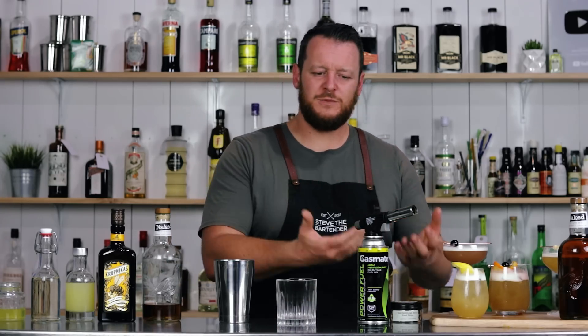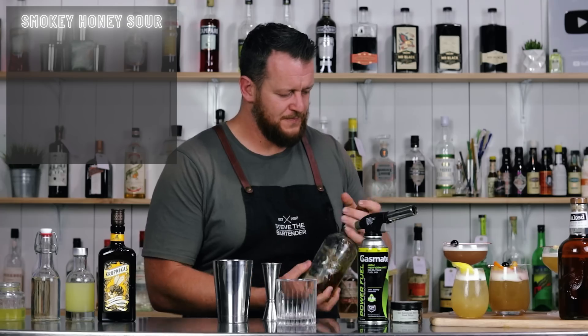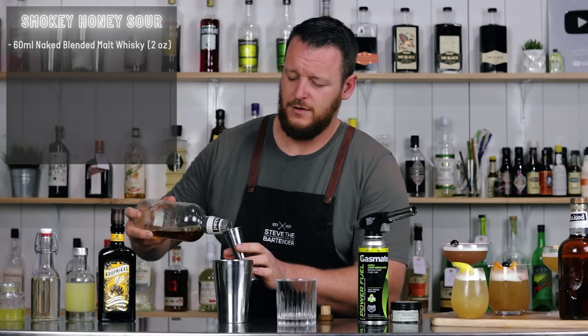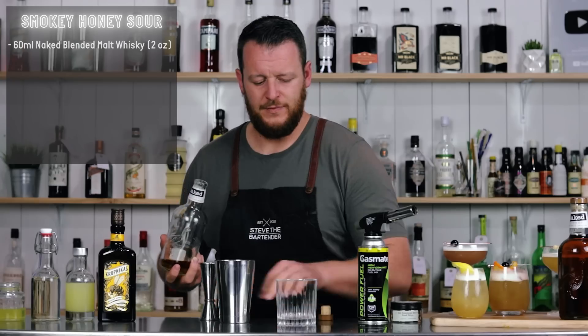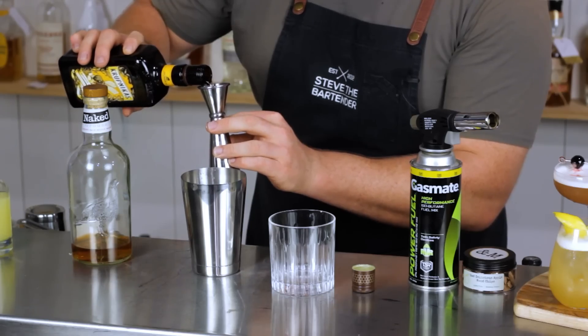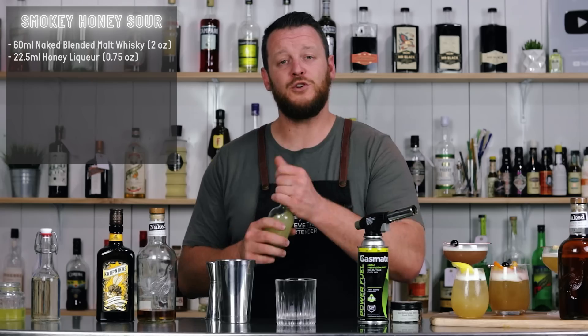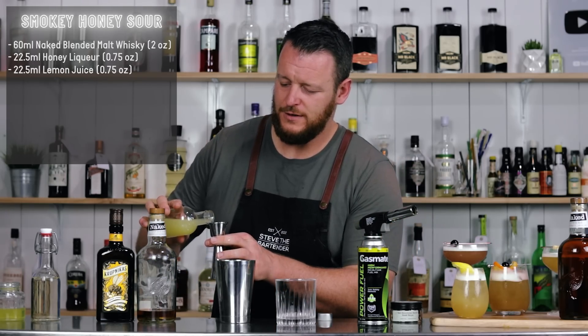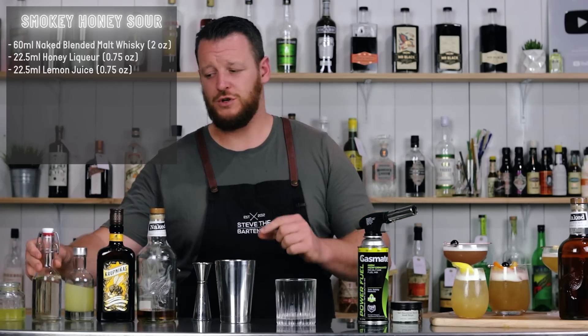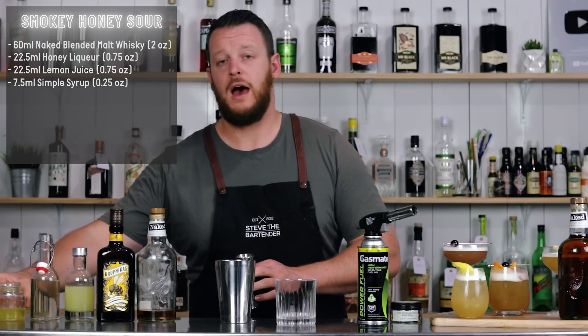And onto the last cocktail, the Smoky Honey Sour. This one is going to be delicious, and as I said before, it's intermediate only because we've got a smoked cocktail. There are many different ways you can smoke a cocktail, but I feel this is a very easy way to replicate it at home without a handheld smoker gun. This cocktail calls for 60 ml, two ounces of Naked Blended Malt Whiskey, 22.5 ml, three-quarter ounce of honey liqueur — I'm using a Lithuanian honey liqueur called Krupnikas. Then 22.5 ml, three-quarter ounce of fresh lemon juice. And I want to add just a little bit more sugar: 7.5 ml, one-quarter ounce of simple syrup. And 15 ml, half an ounce of egg white.